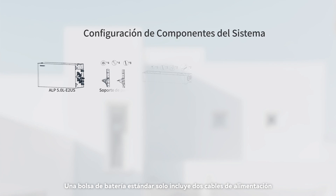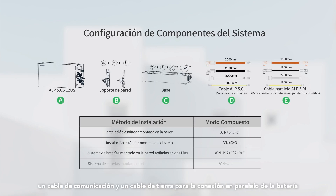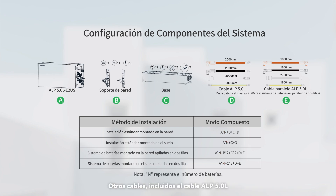One battery pack comes standard with 2 power cables, one communication cable, and one ground cable for battery parallel connection. Other cables include the ALP 5.0L cable and the ALP 5.0L parallel cable; battery bases require additional purchase. The ALP 5.0L cable is used to connect the battery and inverter, and the ALP 5.0L parallel cable is used to connect 2 lines of batteries.